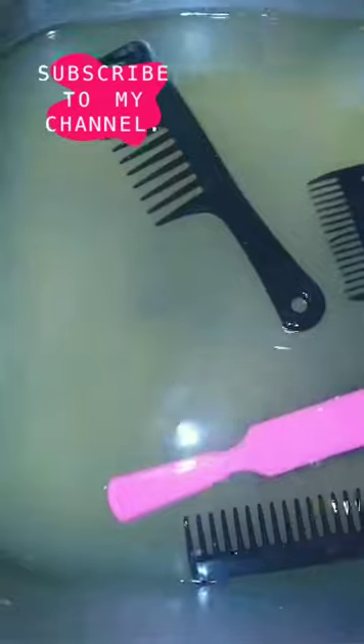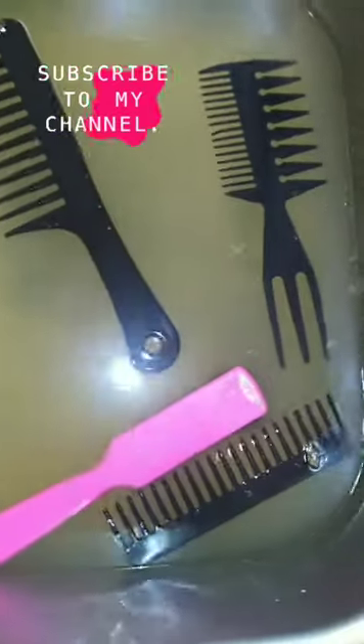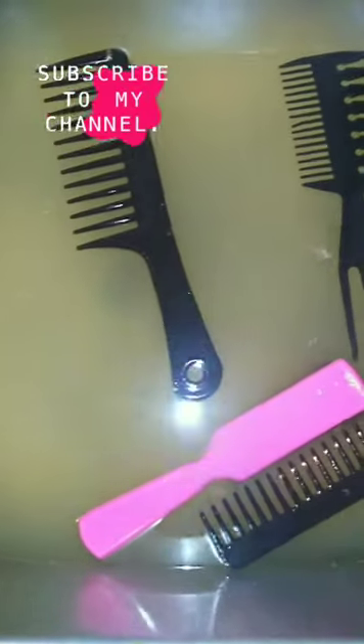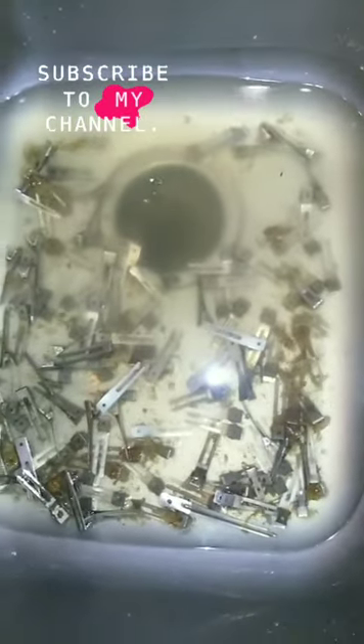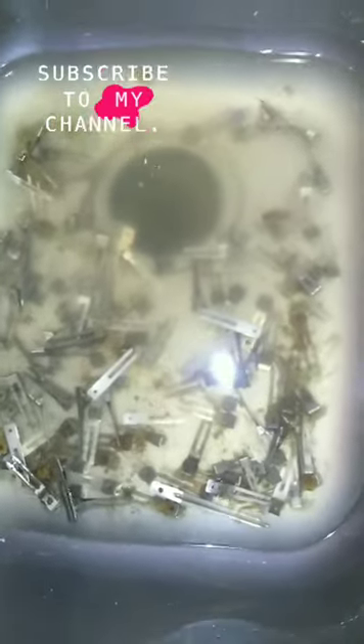Y'all see everything that came up out of there! Those clips were a different story — from product and stuff just being on them and I haven't cleaned them in a while. Oh my god, y'all see how dirty those clips are? It is crazy, but I tell you one thing — y'all will see how clean those clips are now.